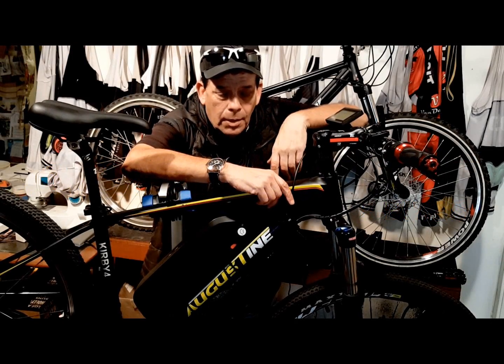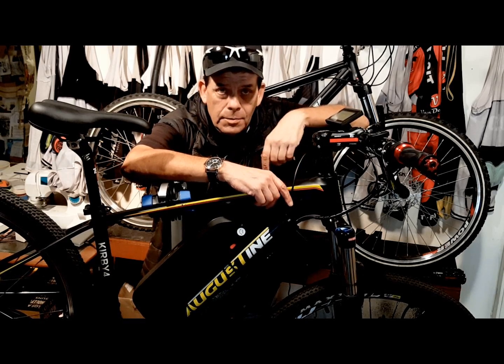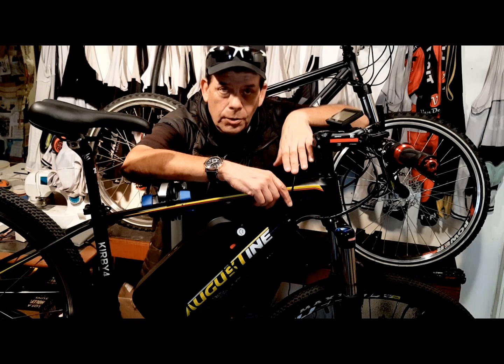Hi, I'm Kirby with Augustine E-Bikes. Today I'm going to share with you some E-Bike maintenance tips and some E-Bike tips that are going to make your E-Bike a better bike to ride every day, just the way we do.